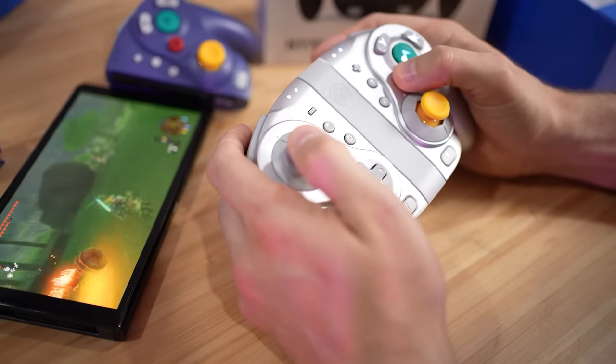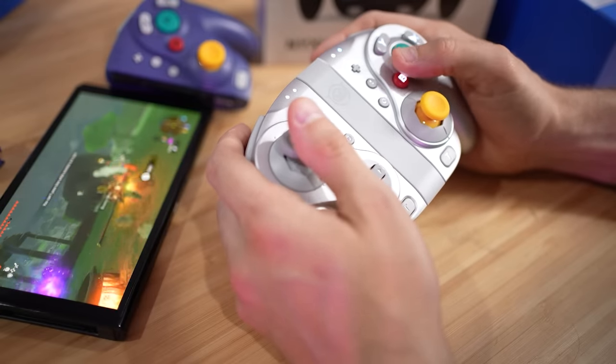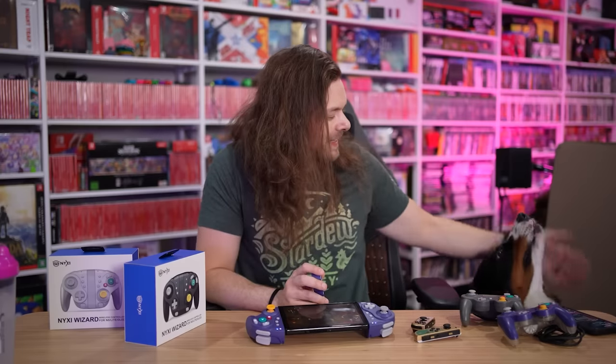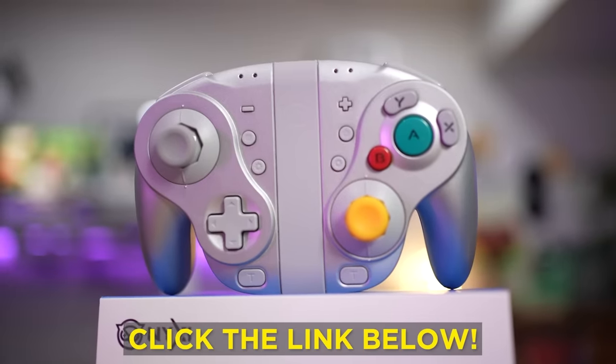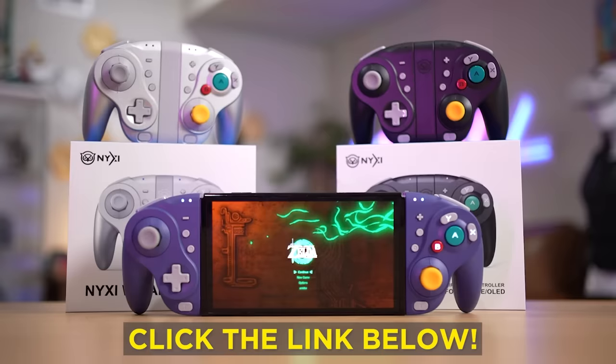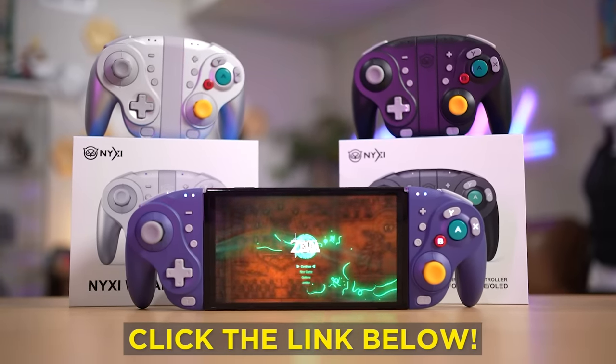They work on the Lite as well - if you just want to use them as a GameCube controller, or plug it into your Switch and get nostalgic. There'll be a link down below if you want to grab a pair of these. Thank you so much NYXI for sponsoring the video and giving us this weird but very cool accessory to look at.